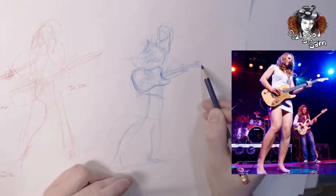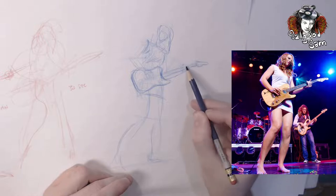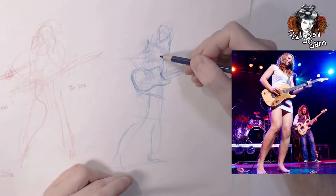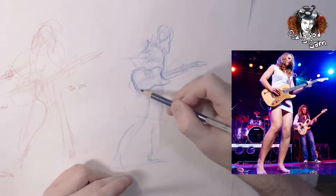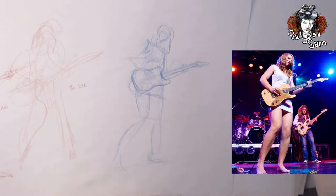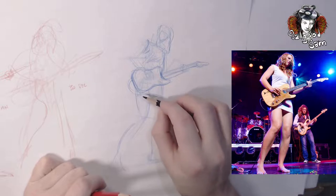Remember, don't just erase your mistakes — use them to judge, verify, and figure out what needs to be fixed and how. This is about when I would switch to a darker color and start blocking in some shadows.